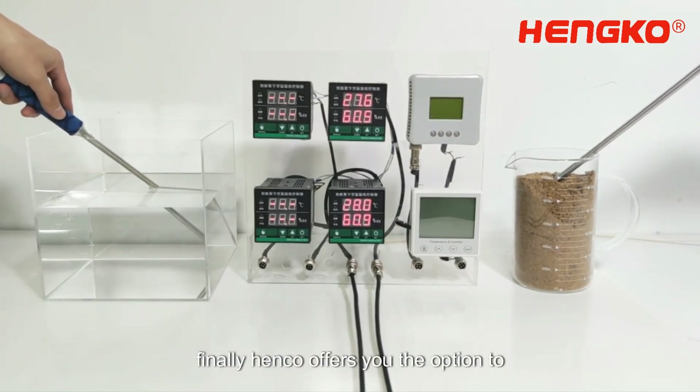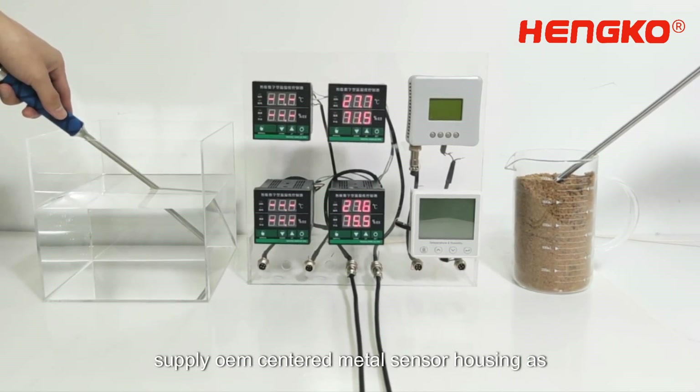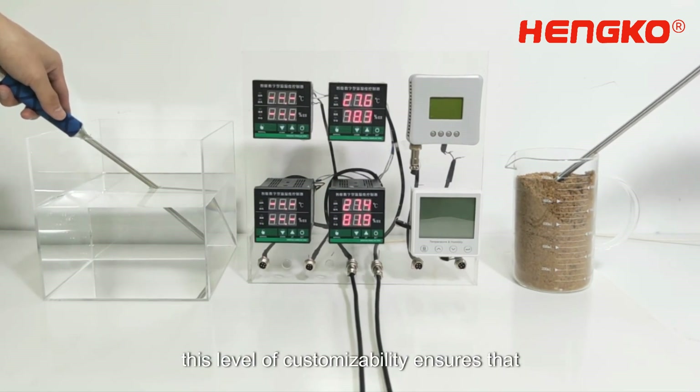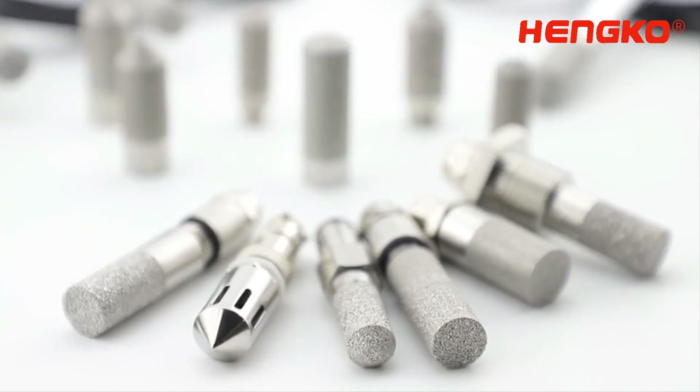Finally, Henco offers you the option to supply OEM sintered metal sensor housing as per your monitor requirements. This level of customizability ensures that the sensor fits perfectly into your workplace or environment.